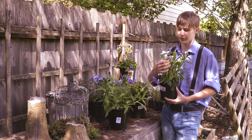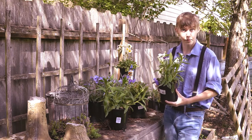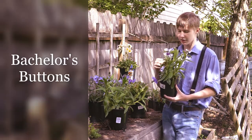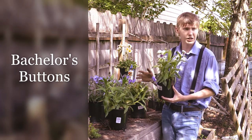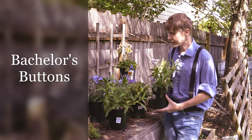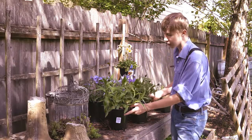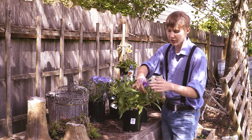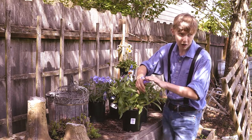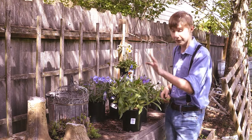This is another one of my favourites. It's the lovely Centaurea montana, or as it's more commonly called, a bachelor's butterfly. These flowers grow quite well in light shade to part sun. They look beautiful. They come in many vibrant colours, such as a white with a purple centre, or a nice blue with a purple centre. However, the colours of the flower will change depending on where you plant them, so that's something to be mindful of.